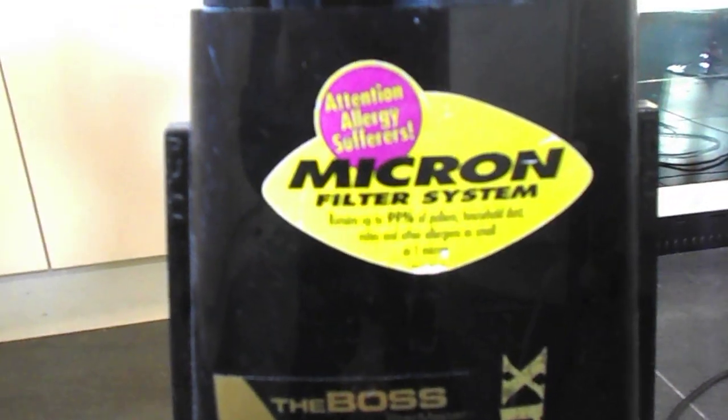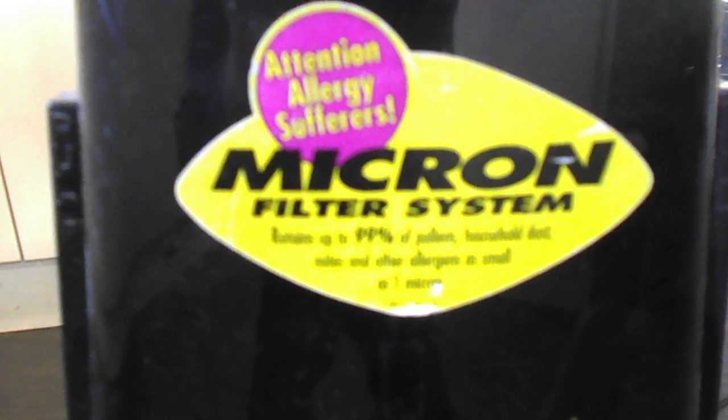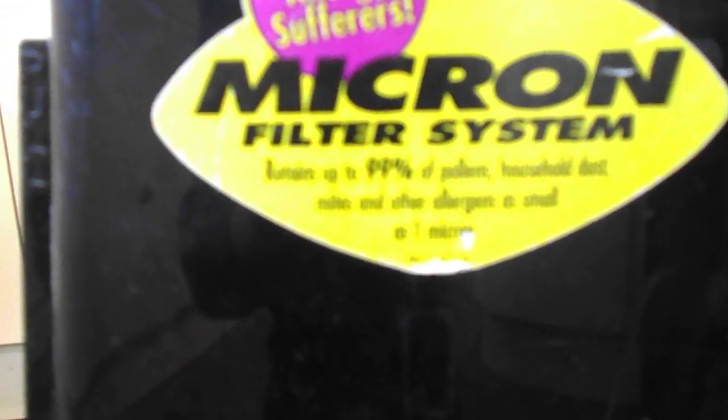It's still got all the sales stickers on it, which is quite cool. 'Attention Allergy Sufferers — Micron Filter System. Retains up to 99% of pollens, household dust mites and other allergens as small as 1 micron.' And it says 'back saver handle designed to reduce back stress' — the same thing twice along the side. They obviously ran out of things to write.